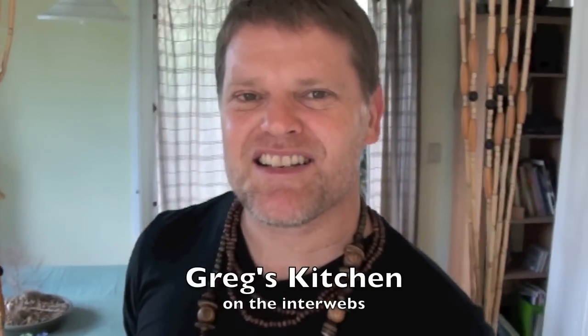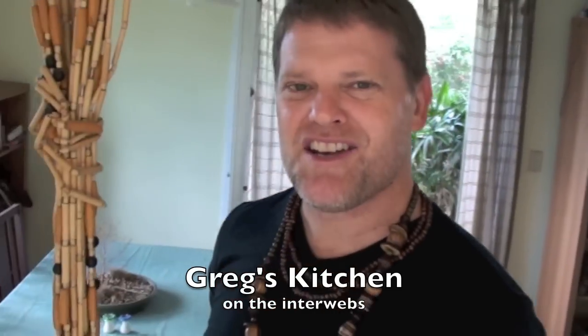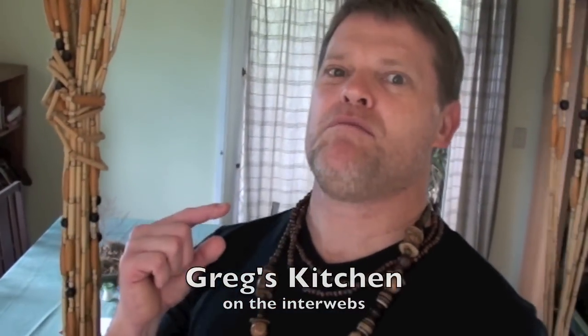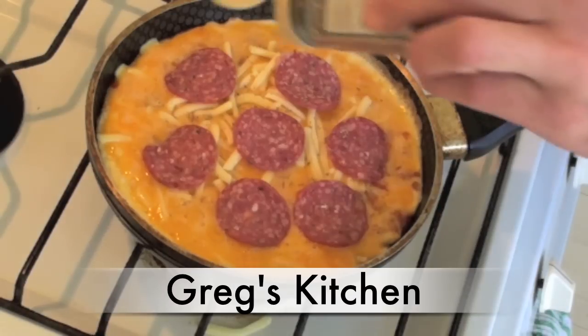G'day guys, Greg here. Today I'm going to show you how to make a ham and mushroom omelette with cheese — it's gonna taste awesome because I'm making it. Let me show you how. This is Greg's Kitchen.